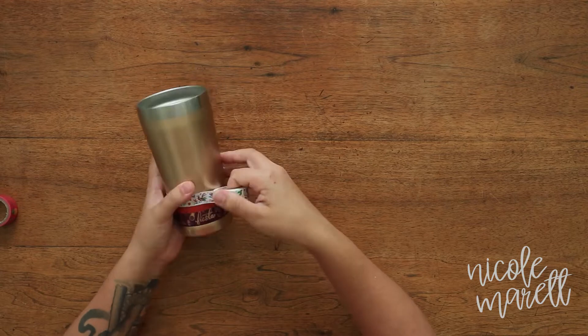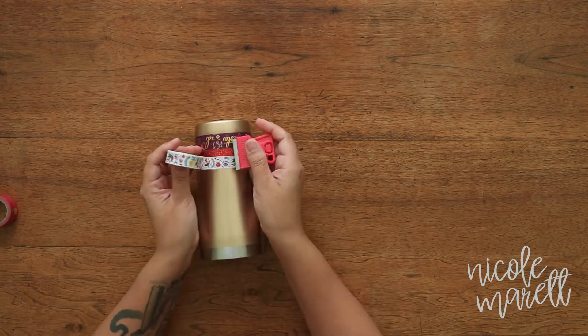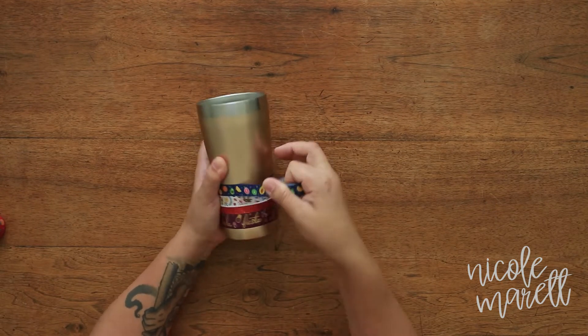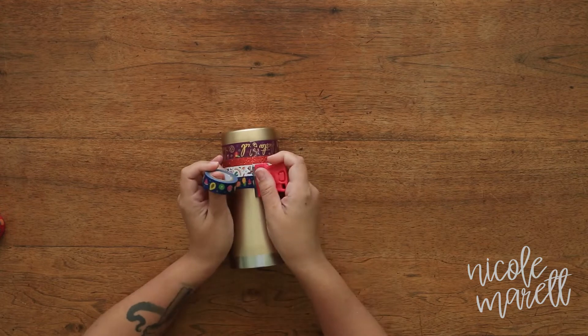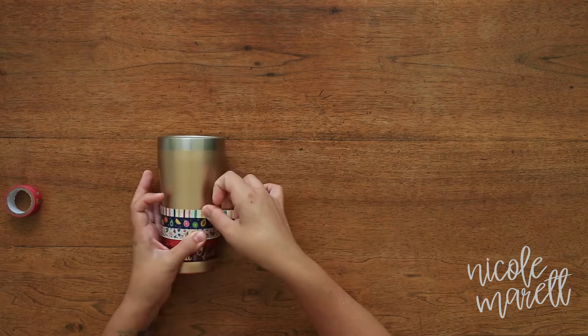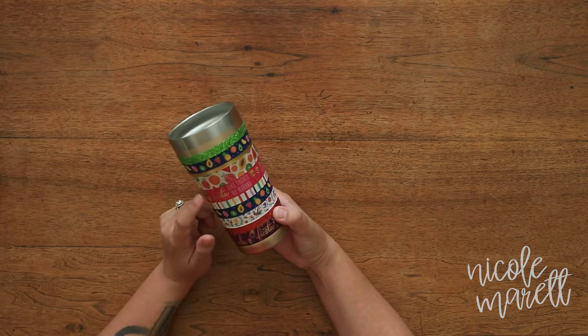Washi tape is very forgiving — if you mess up you can always pull it off, and if you have a wrinkle just smooth it out. Find your seam, there you go. You want to alternate different patterns, colors, and widths. Sometimes I'll repeat it maybe once or twice throughout the cup. Make sure you're keeping an eye on your creases and your wrinkles.